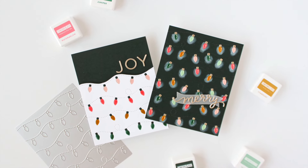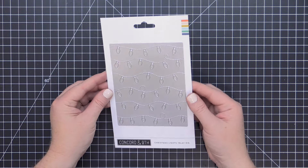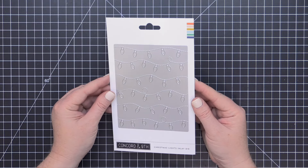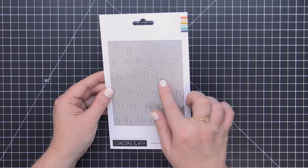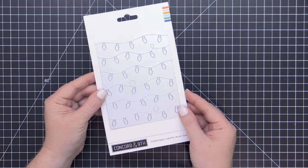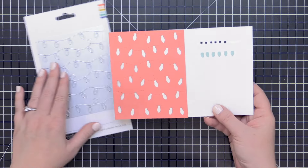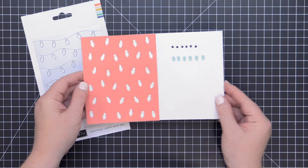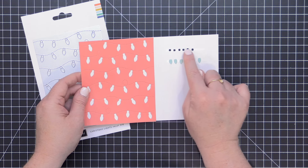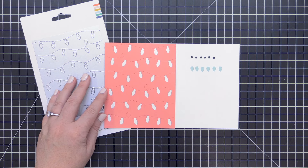Let's take a close look at this brand new inlay die. Inlays are all the rage right now, and Concord & 9th is making it so easy with their inlay background dies. This covers the entire area of an A2 size card and features all of these light strings — a perfect way to create a merry and bright scene for holiday cards. When you run this through a die-cut machine, you're left with a panel with all of these light cutouts.